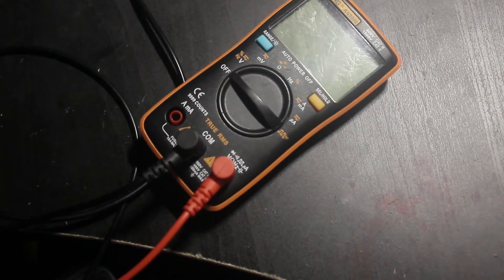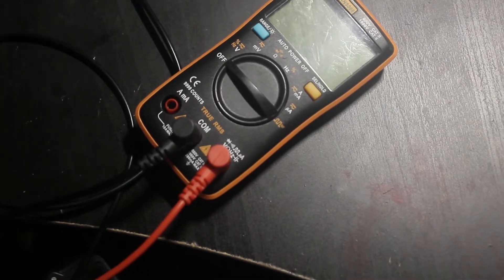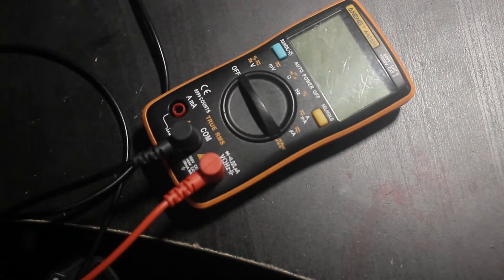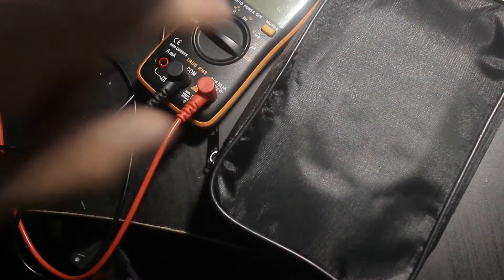Welcome everybody to a video that has been on hold for as long as the PC build video. When you see this multimeter you're probably thinking he's reviewing another multimeter again — and yeah, in this bag we have another meter. Today we have the Anang SZ-18.